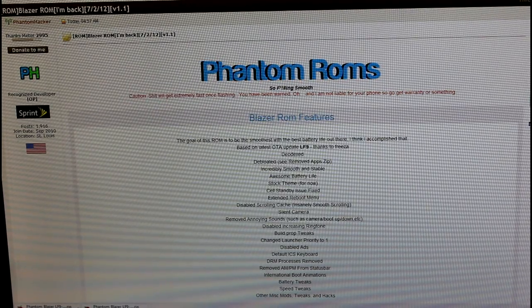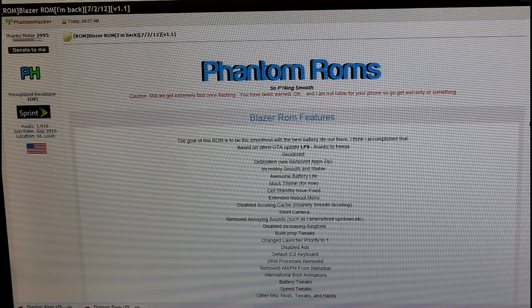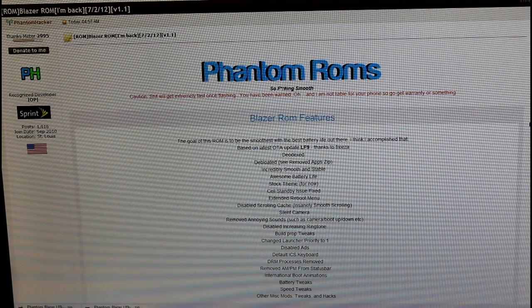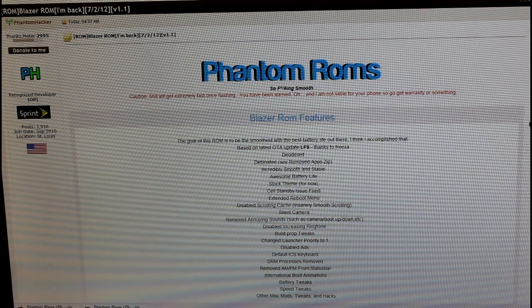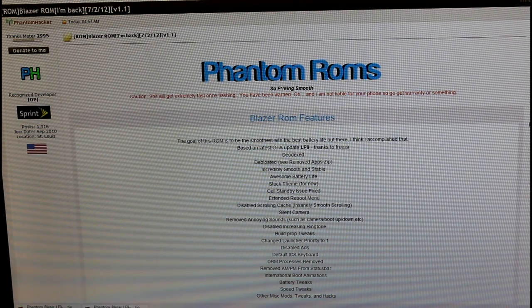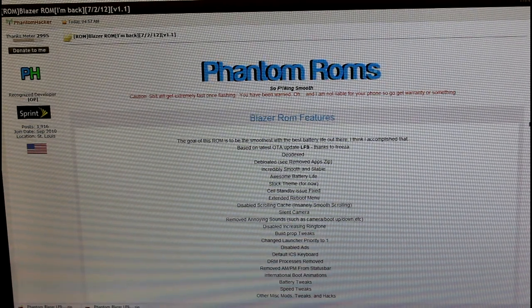This is JJ Andrew from the Druid Syndicate team. Big shout out to Phantom Hacker, the developer of this ROM. This is called Blazer ROM, and today we're going to be installing it on our Sprint Samsung Galaxy S3. This is a walkthrough of how to install it, so here we go — sorry for the grid on the computer, the camera seems to do that.